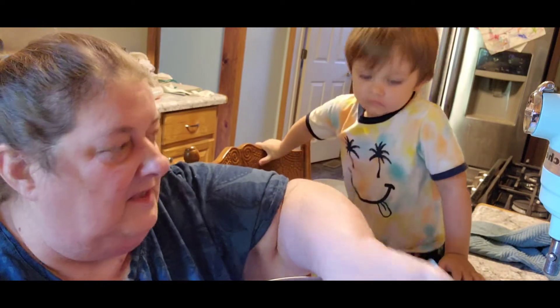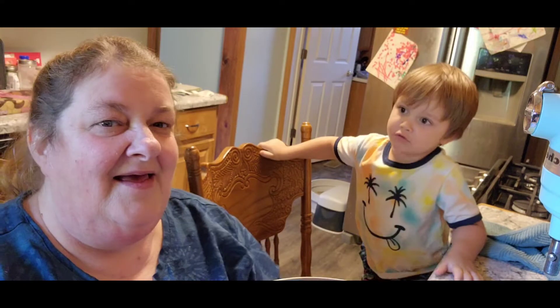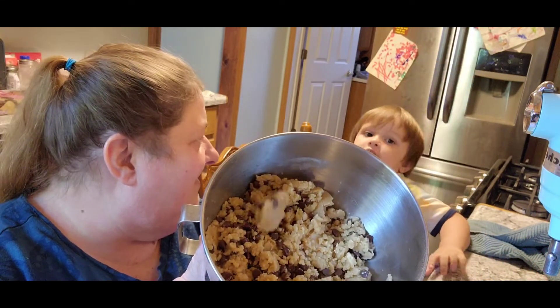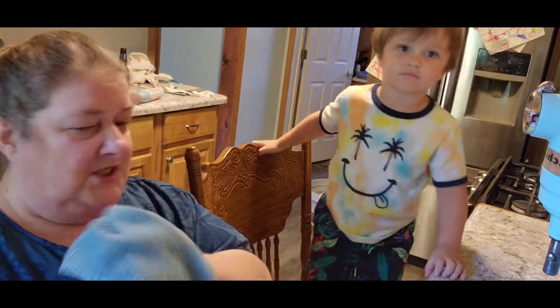Alright, whoops — Grandma made a mess. No, AJ didn't do it, Grandma did. So tell him, look at the cookies. Look at the cookies. Get it back up in your chip because we got to put them on the cookie sheet.